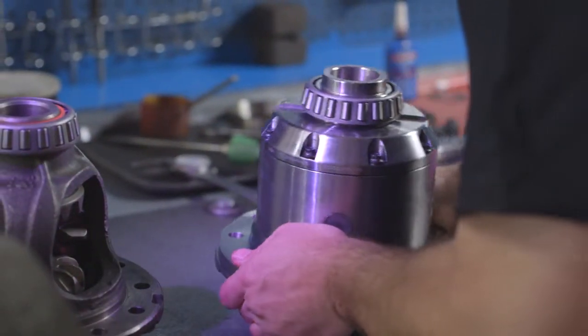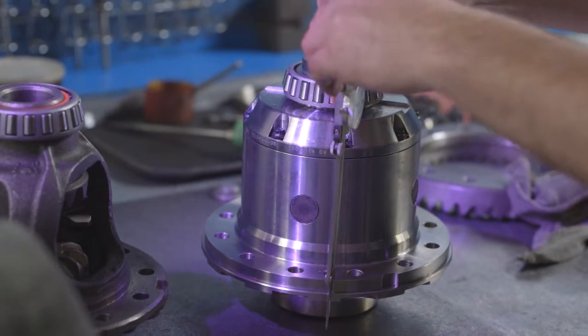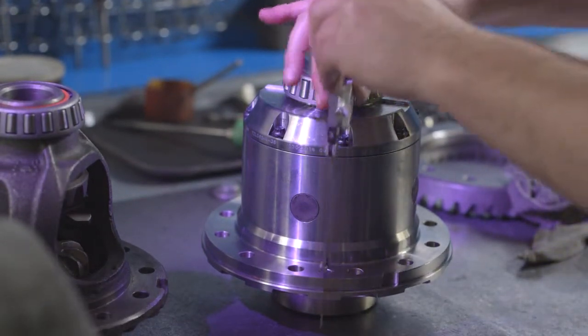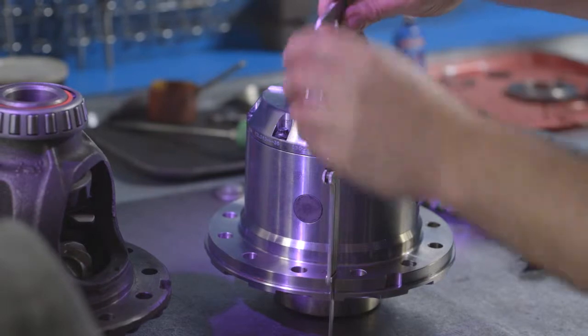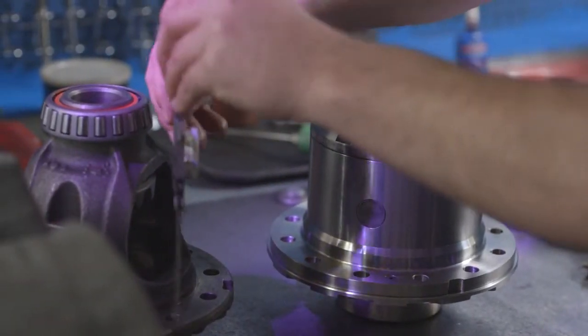With the carrier bearings installed, set the zip locker onto a bench with the carrier race and measure the deck height. Do the same with your old carrier. The difference in deck heights will be the shim thickness you use on the seal housing side.